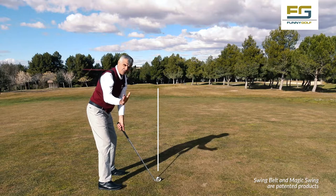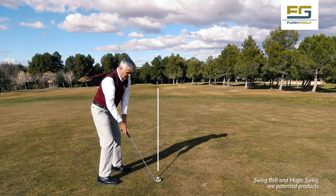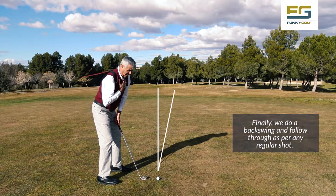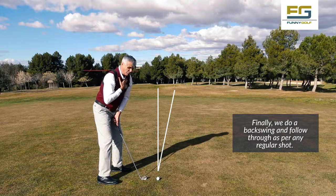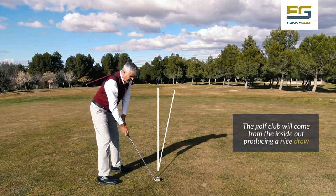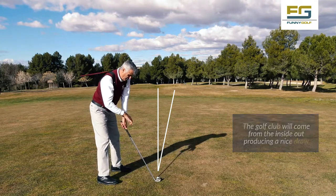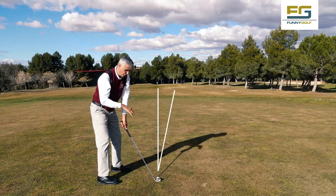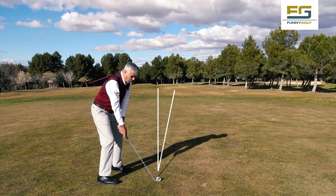Let's see it from this side. What do we do to produce a draw effect? We position the ball more to the right foot — my chest is watching the ball and my shoulders are aiming to the right of the target. Here we see how Magic Swing and Swim Belt are pointing to the right also, and the club is facing the target. And instead of two knuckles, now I should see three knuckles — in this way the club face is aiming at the target.